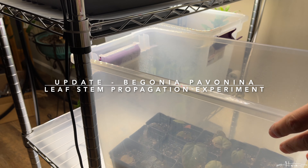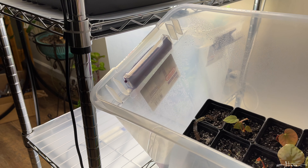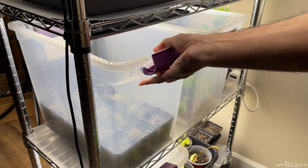Hey folks, so I have a bunch of plants in here which I've propagated, including a bunch of peacock begonias, the Begonia pavanina.